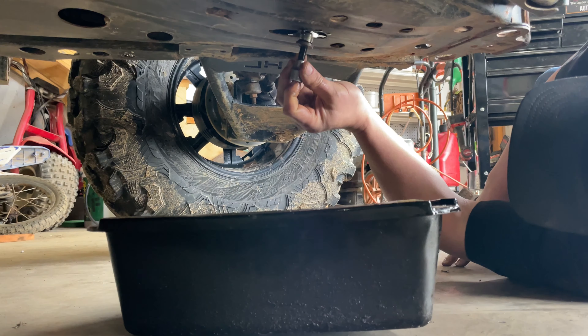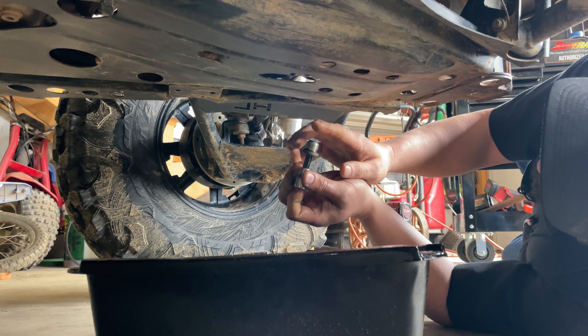Once you get your transmission drained out, you can reinstall your plug after you've cleaned off your magnet and stuff.